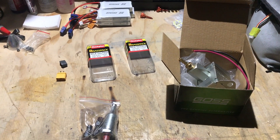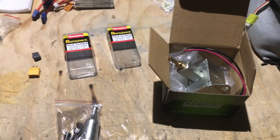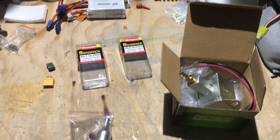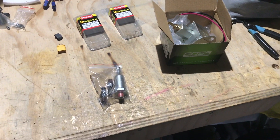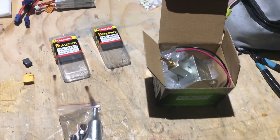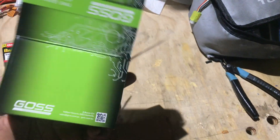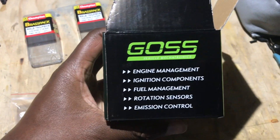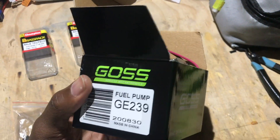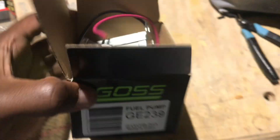Welcome to Wigan RC and thanks for joining us again. Today we're tackling the age-old problem of fuel pumps — filling up your turbines, your gas planes, two-stroke, 3D planes, whatever you've got. I went to the auto store and I bought a car fuel pump. This is the one I bought — it's the Goss 12-volt fuel pump.